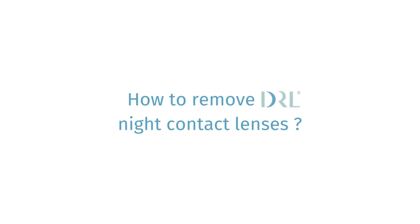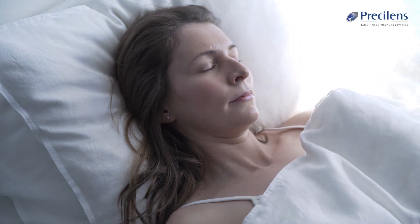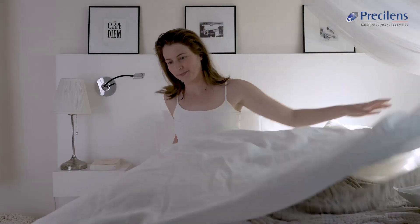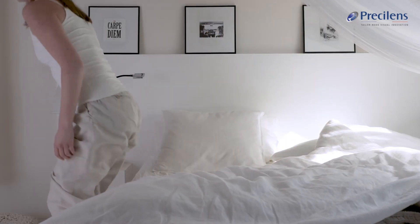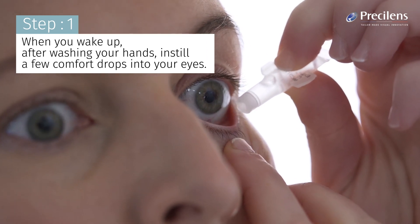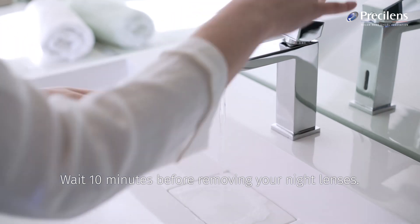Removing your night lenses is quick and easy. When you wake up, after washing your hands, instill a few comfort drops into your eyes. Wait 10 minutes before removing your night lenses.